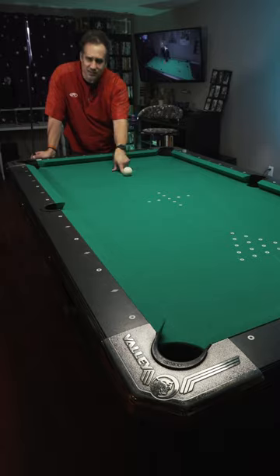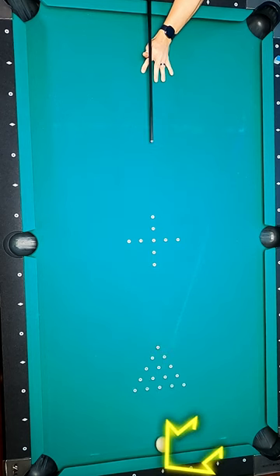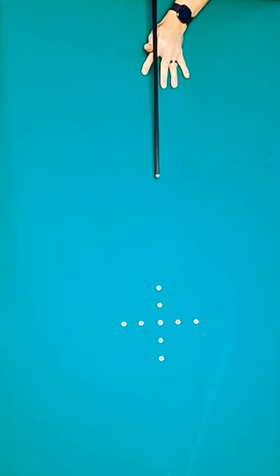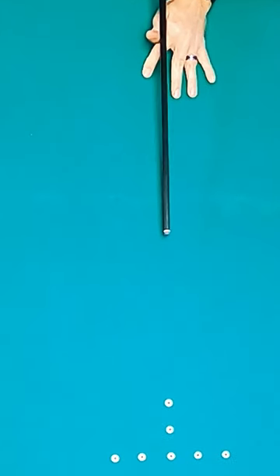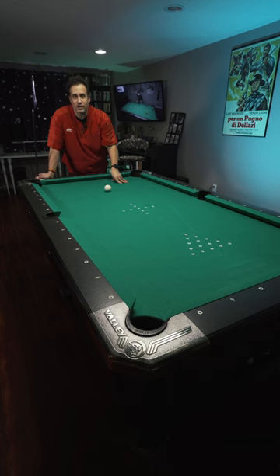You put the cue ball on the line right in the center and you hit it straight down there and you hit that center diamond. After the contact, you're leaving your cue hanging out there. That cue ball should come off that end rail and contact your cue. If it doesn't do that, something is off and you need to figure it out.